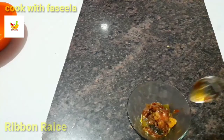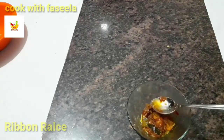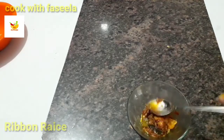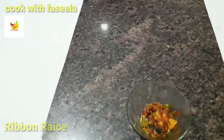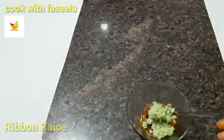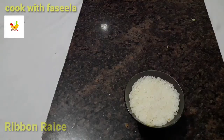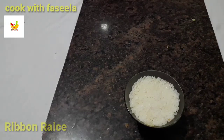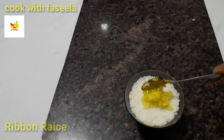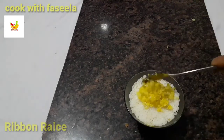I will press it in with a spoon. When I am done, I will press the green rice as I have. It will press the red rice as well. A little bit more of white rice. Now I will stick the yellow rice as well.